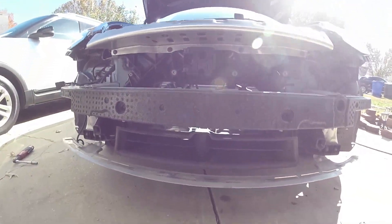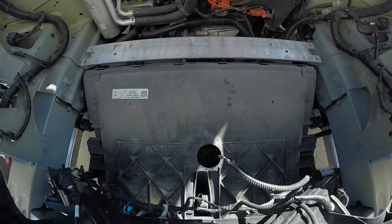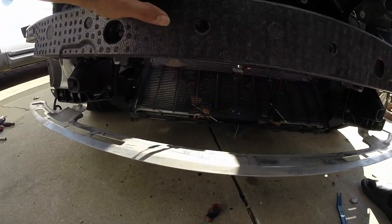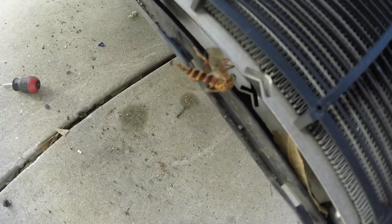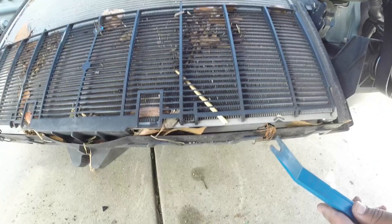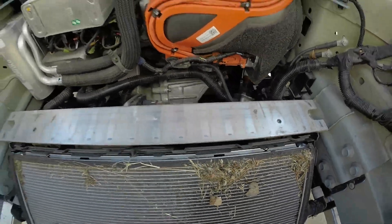Now we're getting ready to remove the front cover for the radiator and AC condenser. Here you can see all the debris that's in there. It does seem to have embedded crud in the radiator — you can see this area is basically clogged compared to over here. So we're going to start the cleaning process.